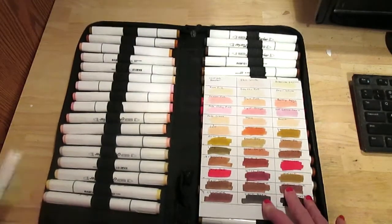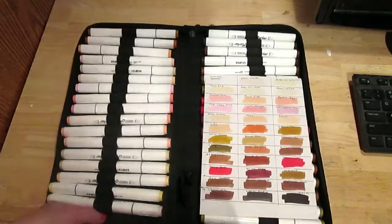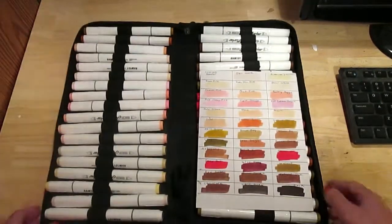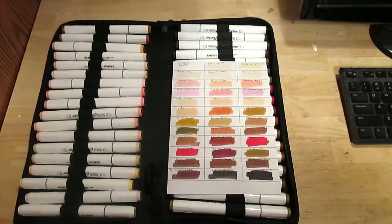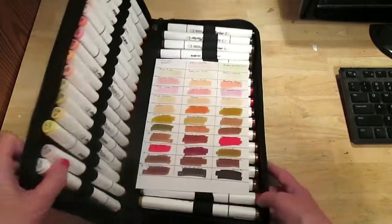It also comes with a blender. I'm not really sure how to use it — I'm going to watch some tutorials. It's not necessarily for blending colors in the traditional sense. I think I saw a tutorial from Arteza talking about blender markers, and I'm going to go back and rewatch that to get some ideas.